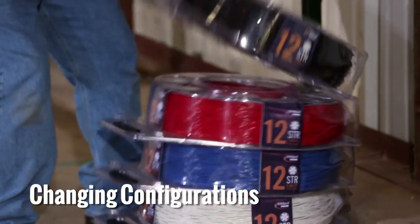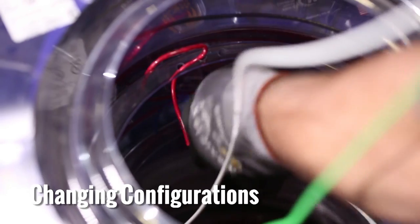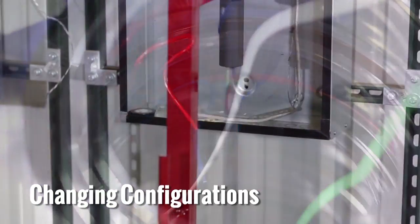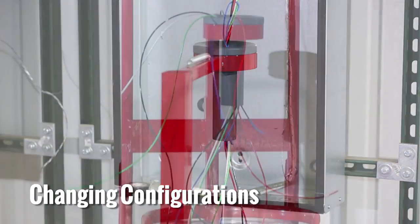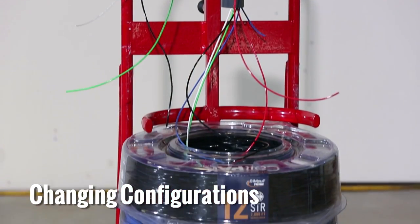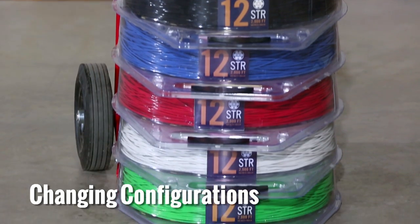A stacked configuration can also work. However, it's recommended that the conductors not being used are secured in the containment holes on the payoff package to prevent twisting or tangling with the conductors being pulled. Using a stacked arrangement can cause added time in material handling, including unstacking, replacing, and restacking the conductors.